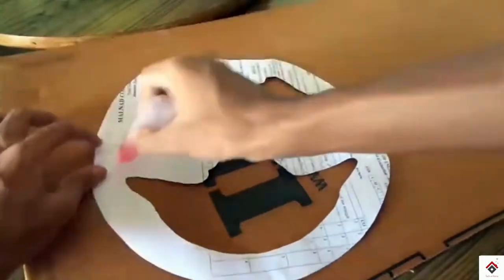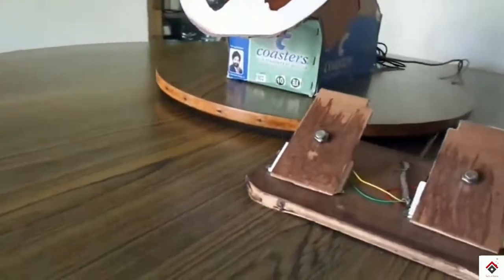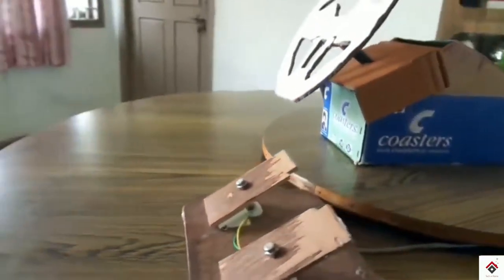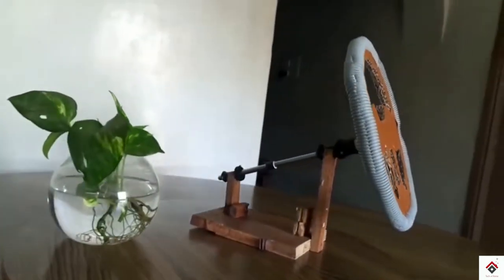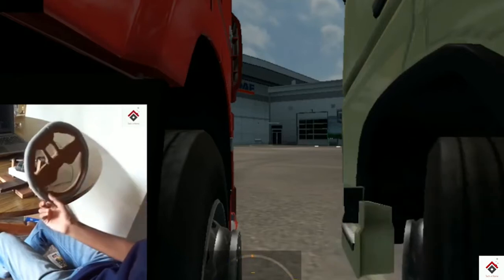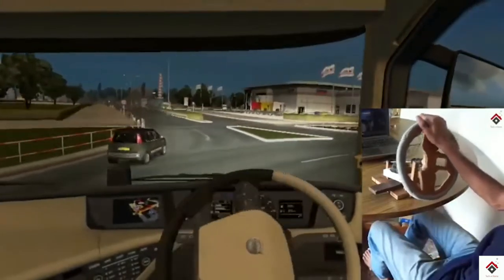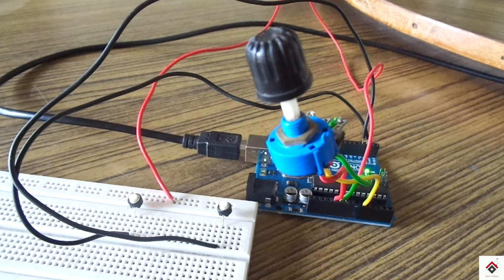Hi guys, welcome back to my channel. Previously I have shown how to make a gaming steering wheel and pedals using the mouse, but in today's video we'll be making the same thing using the Arduino board, which will give you an even more realistic feel. If you have not watched that video, the link is in the description box. One important thing: you have to watch the entire video carefully, otherwise you may lose your Arduino board. So follow the video step by step.